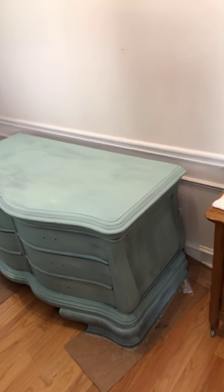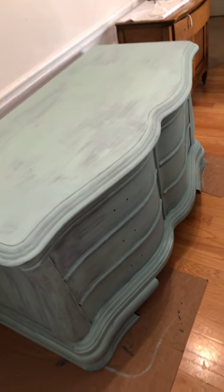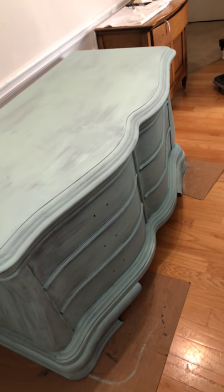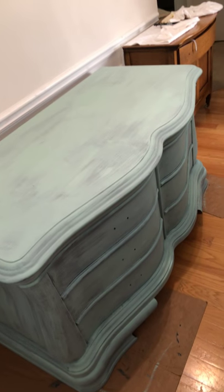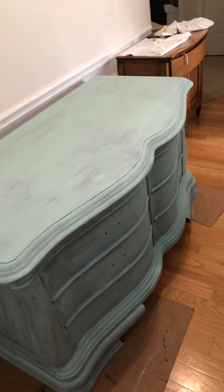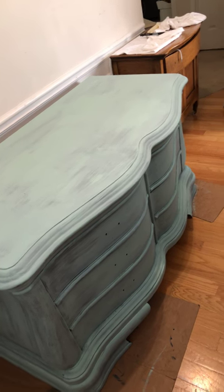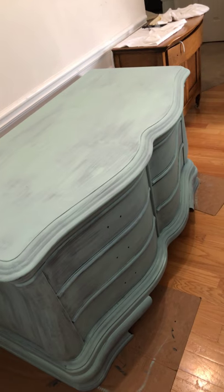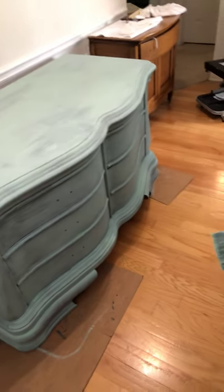It holds so much paint — I think it's still got paint on it — but I went over this piece. It's a beautiful heavy piece, and I'm going to do a blend with the sea glass and the stormy seas. It's going to be highlighted in the drawers and at the sides, maybe in the top if I feel it's a little too boring. I'm probably going to do the hardware — spray paint it gold or use a gold gilding wax on it — just to make it pop.